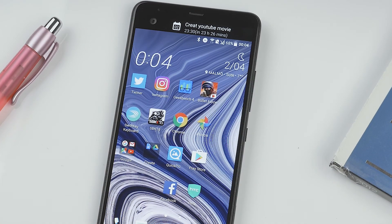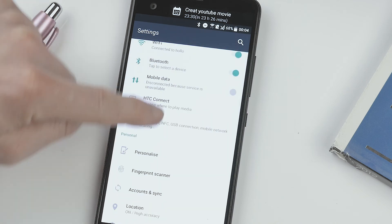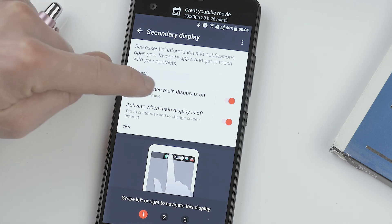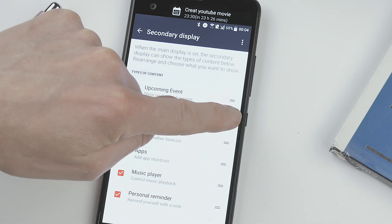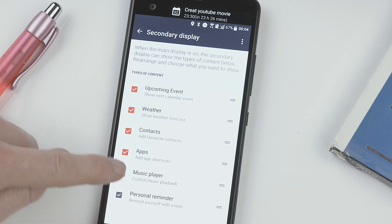The good thing is you can change that. You just go to Settings and then scroll down to Secondary Display. Here you can just tap on the text — quite easy to miss that. You can change the order of what's displayed by just dragging them up and down, and if there's something you don't want to show you just untap that.